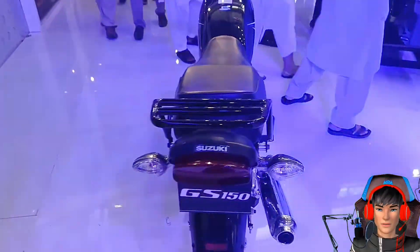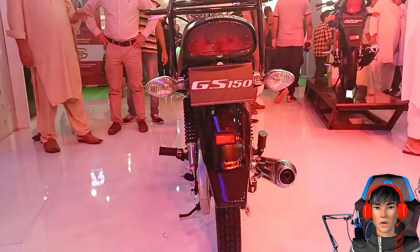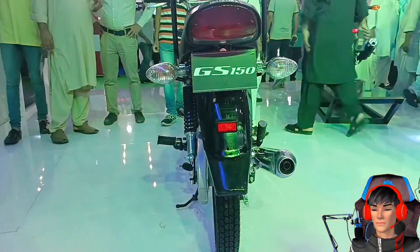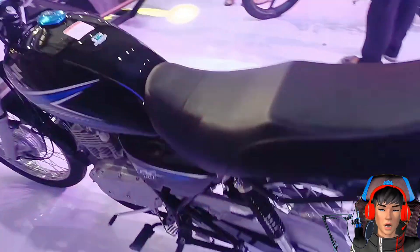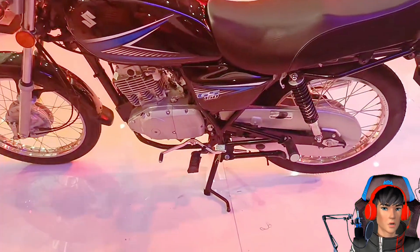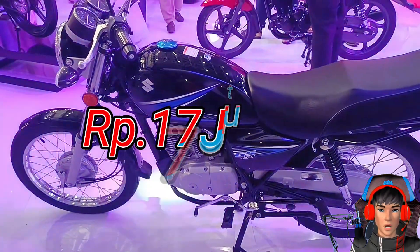Oke guys, terakhir aja lah ya. Untuk harga Suzuki GS150, saat ini dijual di Pakistan sekitar 315.000 rupee Pakistan, atau jika dirupiahkan itu sekitar 17 juta 300 ribuan.